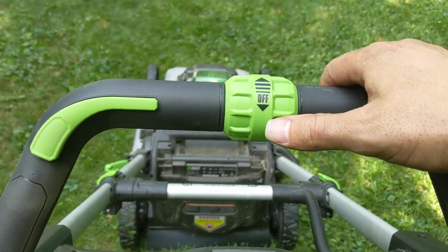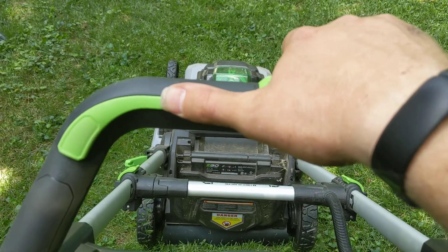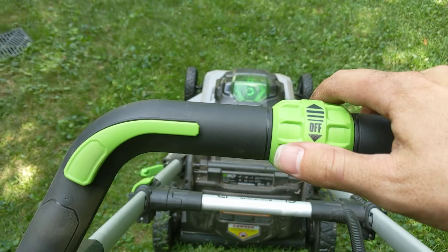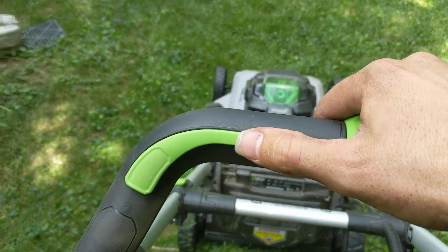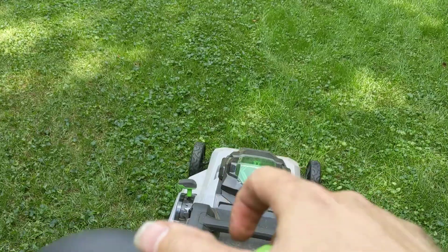This is the self-propelled setting here. You can go all the way back and it's completely off, so if you hit it it doesn't go anywhere. Or you can ratchet it up to full speed. But watch how it engages — I'm going to hit it now and it slowly ramps up.